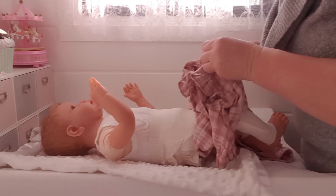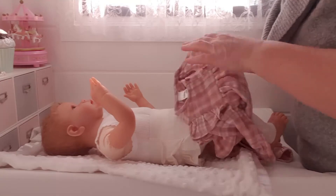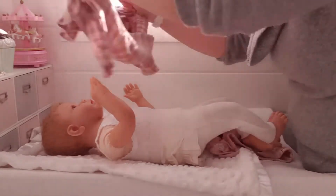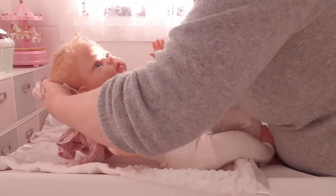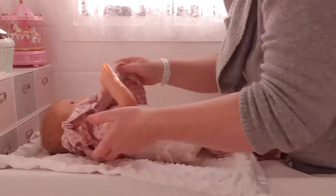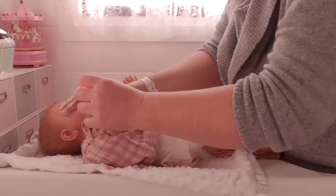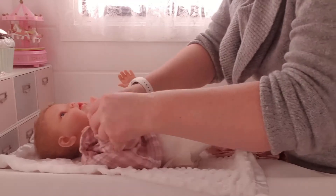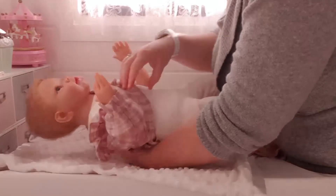I haven't had a chance to do anything really with her hair. I will try and do something with that today and hopefully style it a little bit. I did put a little bit of spray in it last night to try and help tame it, but I don't know if that's going to help or not. I'll try and get it styled a little bit nicer today.